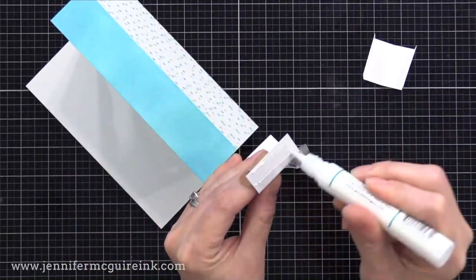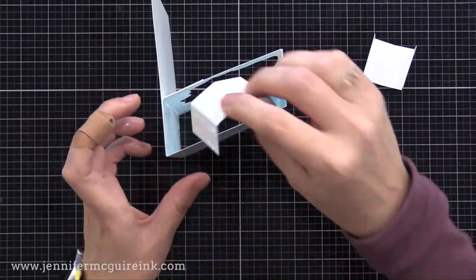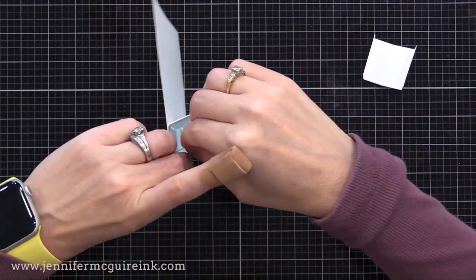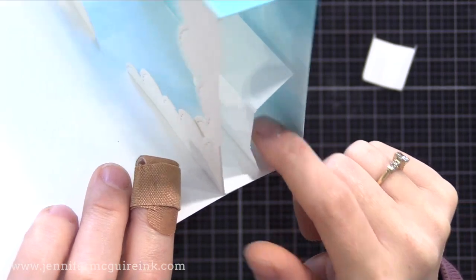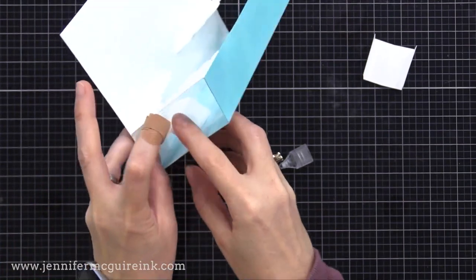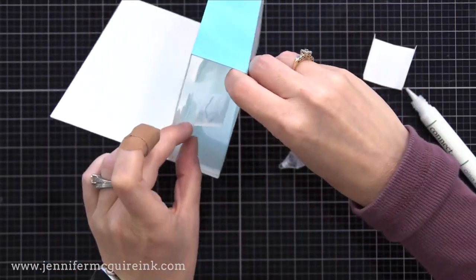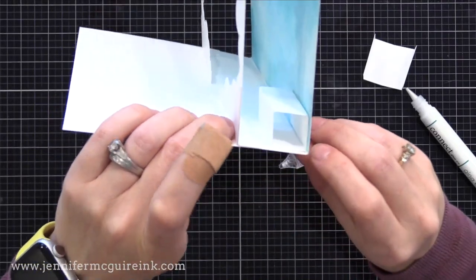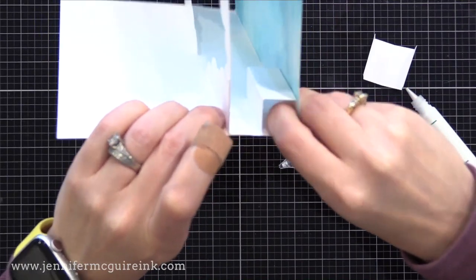Now we're going to add these into our card. On one flap I put adhesive, then I take this and put it into the card, gluing it right up against the crease of the card. Now I'm going to put some adhesive on the other flap and curl this around, gluing it to the other side right up against the crease. So you've basically formed a little square inside of your card, right up in the crease. This is a common way to do pop-ups in any type of card.